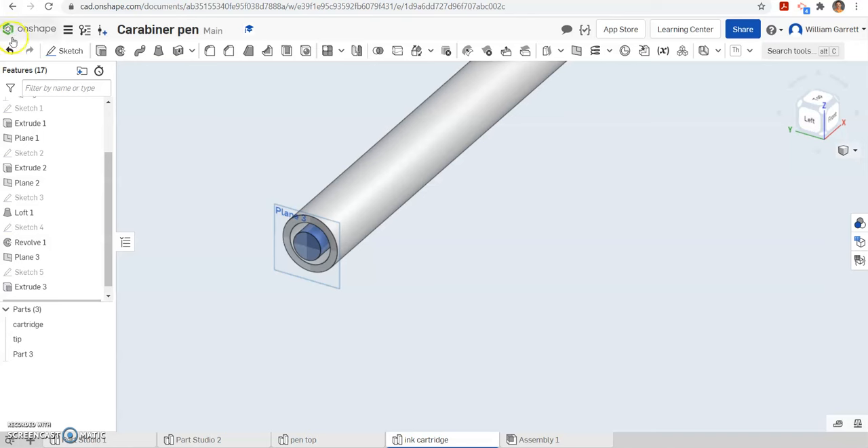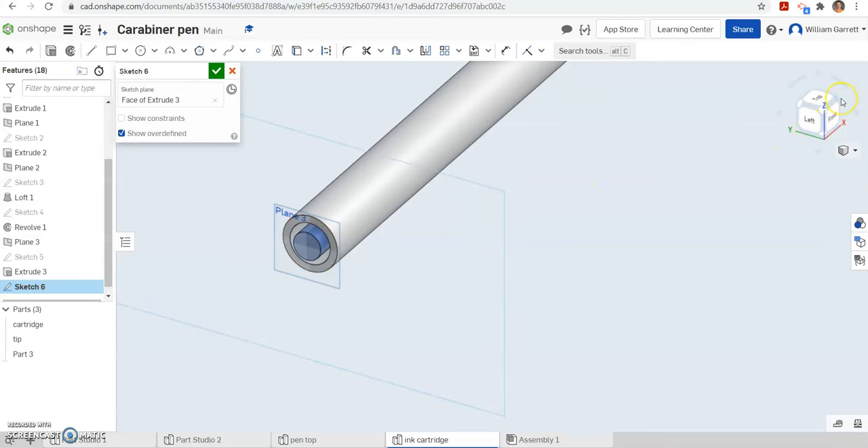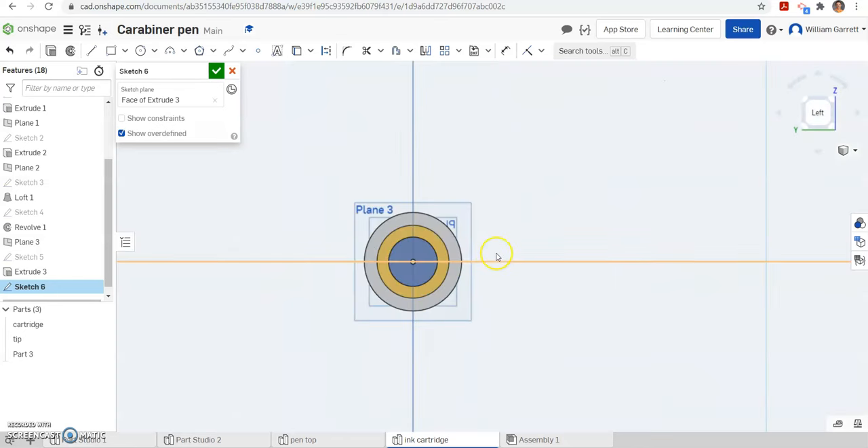Next we are going to start a sketch on that same surface we already have. You can hit plane 3 and click the back of the object — either way it works. We will look directly at it. This time we are going to make a rectangle. I am going to make an overall rectangle and use dimensions to place it where we want.